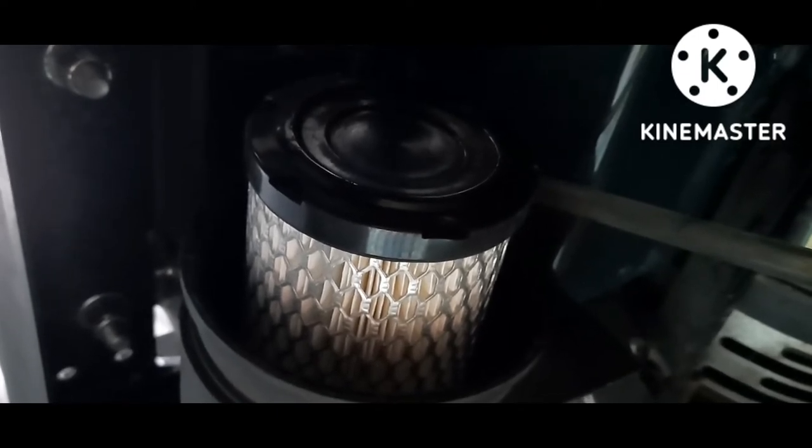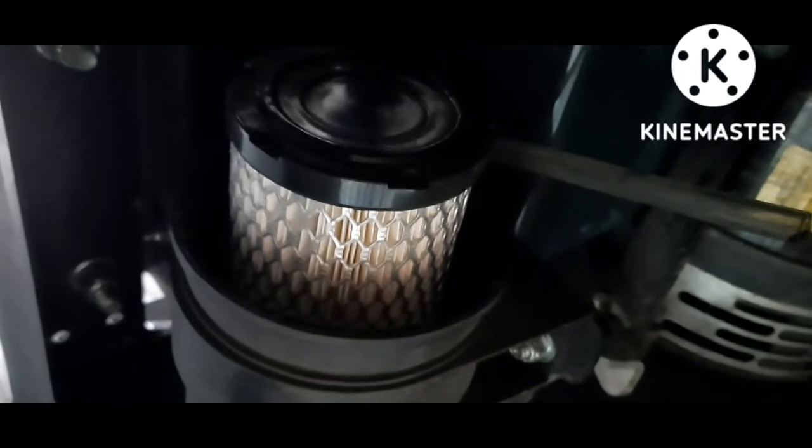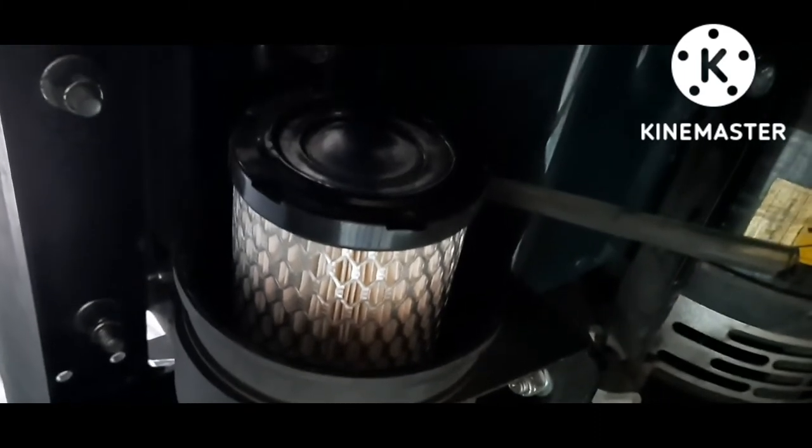Now all you have to do is put the cover on and put the latches back on. The cover's back on — that's it. Air filter is probably the simplest job on here. Now just put your bottom diamond plate cover back on and you are good to go.